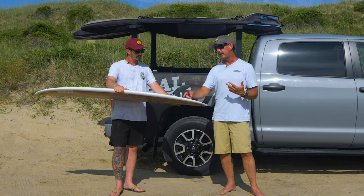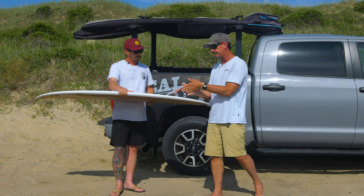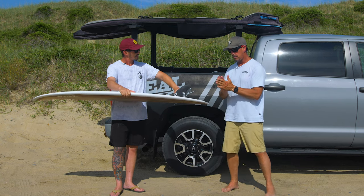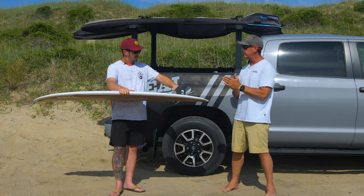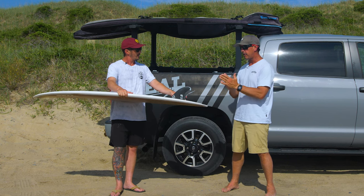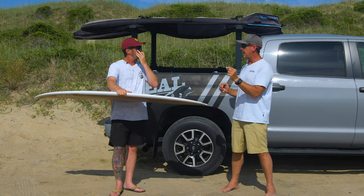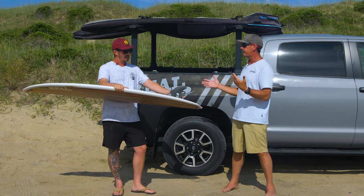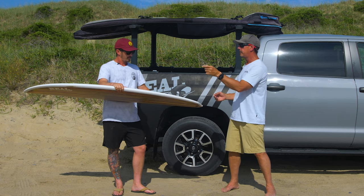The other thing that makes these fins so fast is their G10 construction — a compressed material with more layers of fiberglass per inch of thickness than standard fins. When you build them under compression with more layers, you can build them thinner without them being fragile. For the same strength, you can build them thinner — and thinner through the water is faster.